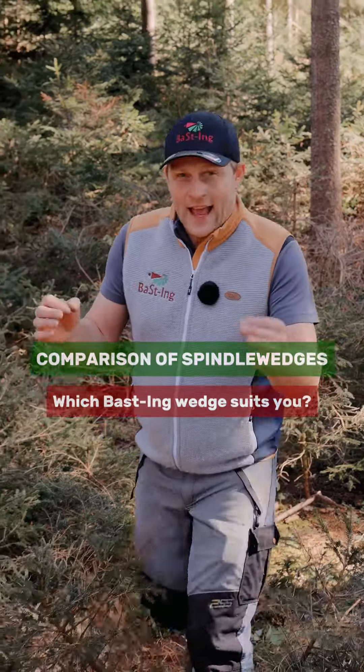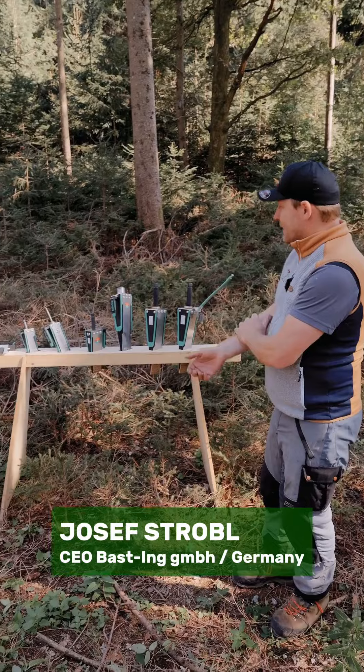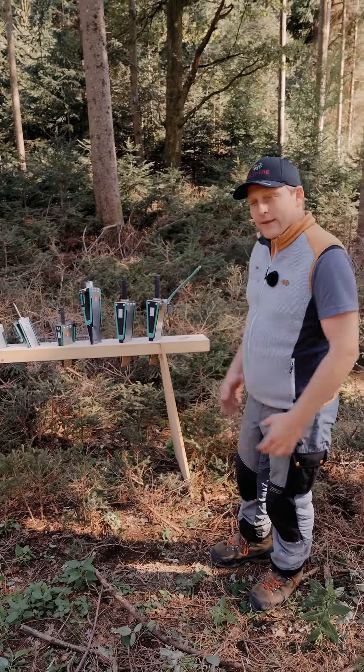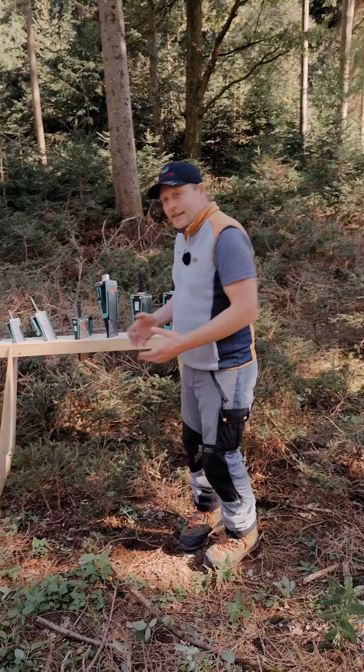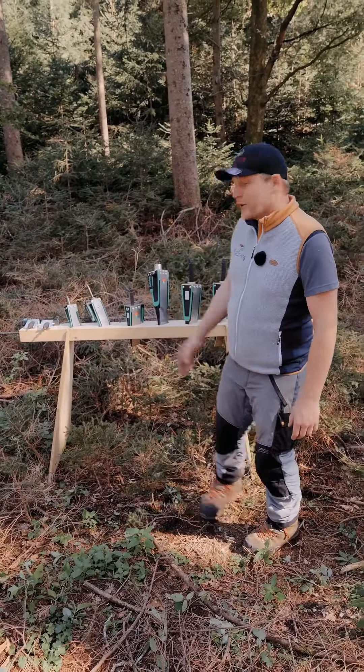Hello dear Basting friends. Today I would like to explain the difference between the various field wedges. There are now 5 to 6 different field wedges available. Why are there so many different ones? Which field wedge is best suited for you? How does it work? What should you pay attention to when buying? I would like to briefly address this.